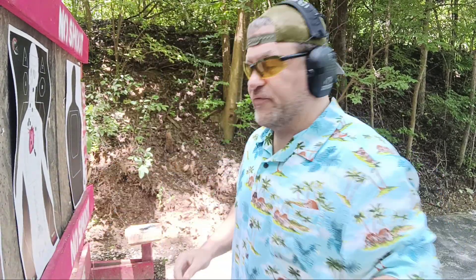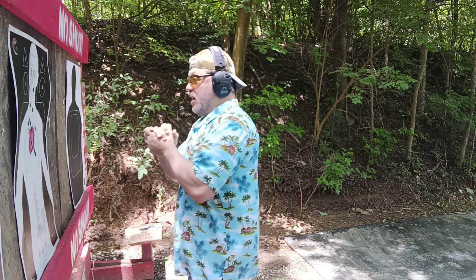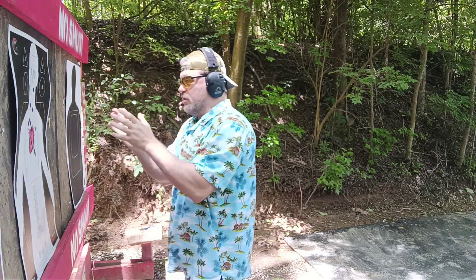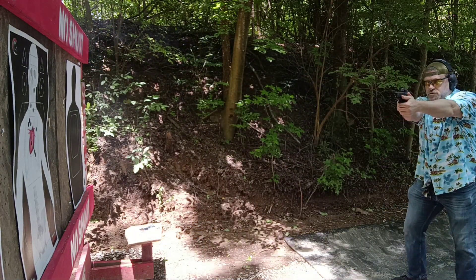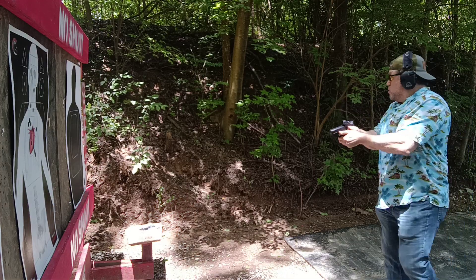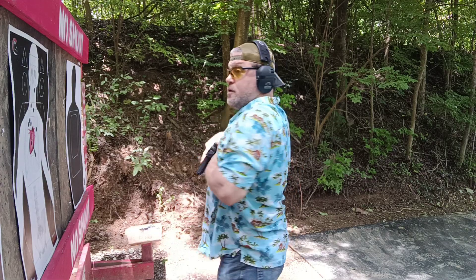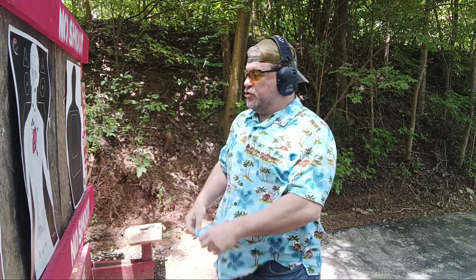Now we're just going to go live, so you guys can replay or go look at my three CQB draws video. All right, going live. Hey man, I'm sorry, I didn't mean to bump into you. I'm sorry dude, I don't want any trouble. Pick off — holy shit — call 9-1-1, call 9-1-1!